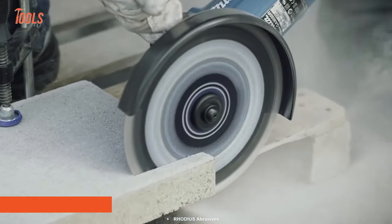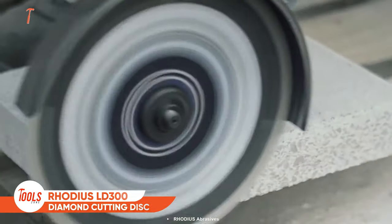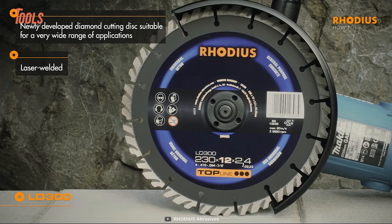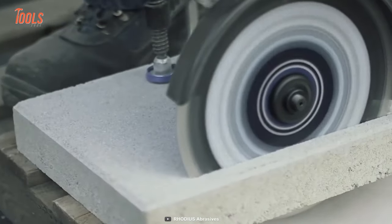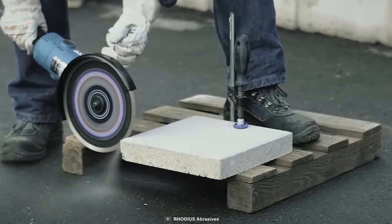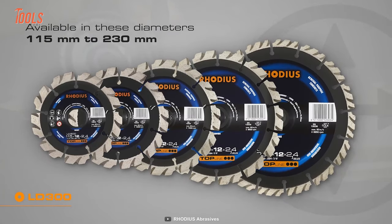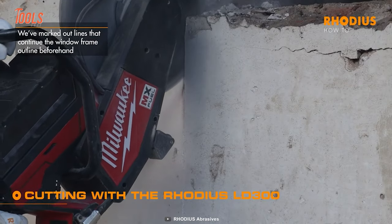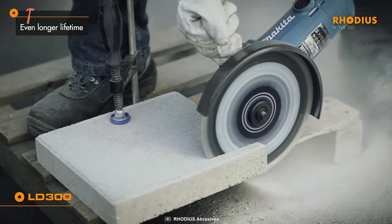Next on our list: the Roadiest LD 300, a diamond cutting disc for maximum performance and an even longer lifetime in concrete. This laser-welded disc is specially developed with a turbo rim to tackle a wide variety of materials. It easily attaches to any grinder and offers extremely high speed for abrasive concrete, bricks, and blocks. It comes in different diameters so you can choose the right one for the job, and the 12-millimeter diamond segments ensure rapid transport of abrasive particles away from the disc, increasing longevity.